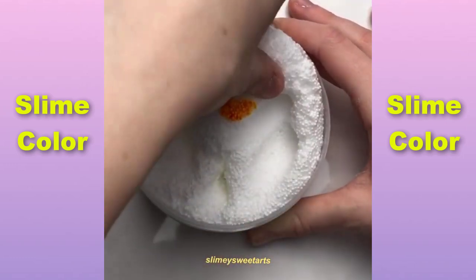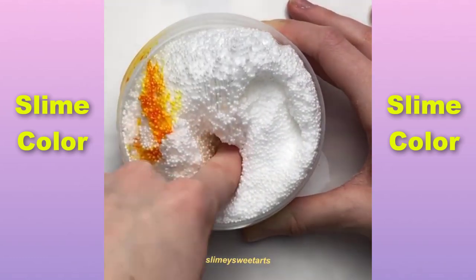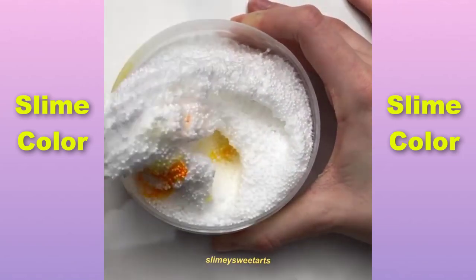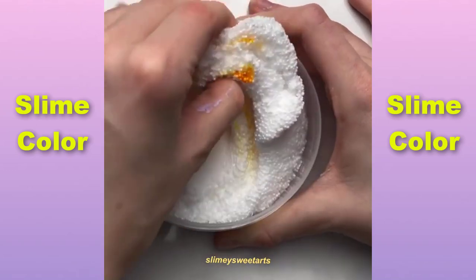I'm going to use it to make the rest of the dough — make sure the dough is fine. In the middle of the dough, I have a little bit of dough. I'm going to use the dough.